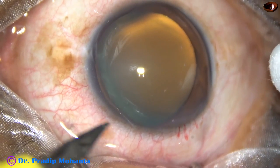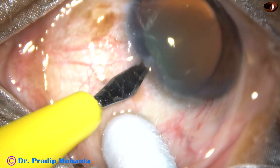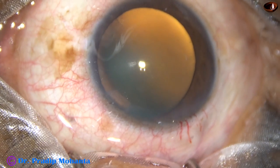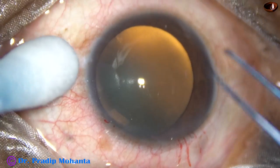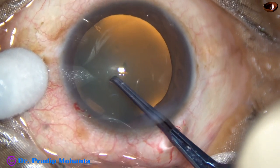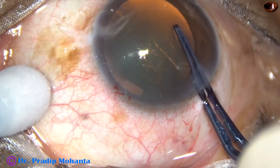By this time, the main incision has been made. Visco has been injected into the anterior chamber and applied over the cornea. A side port has been made. And now, capsulorhexis — I am using the Utrata forceps, raising a flap by the forceps itself and doing this.